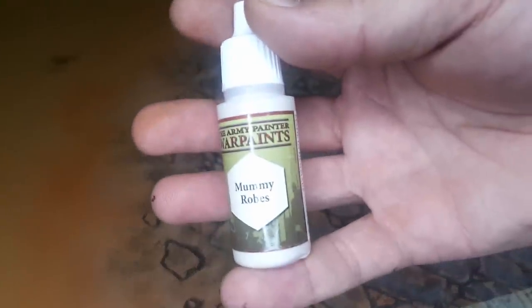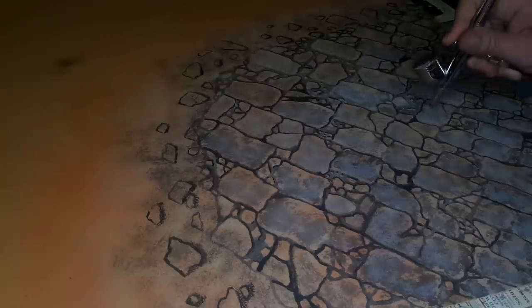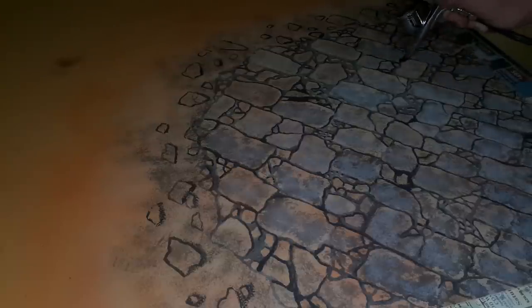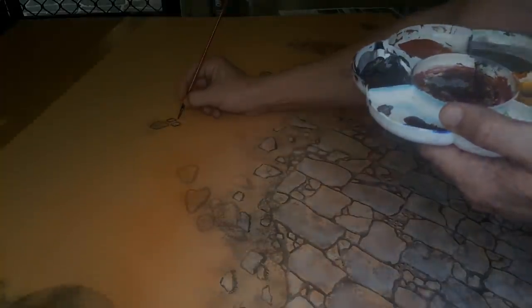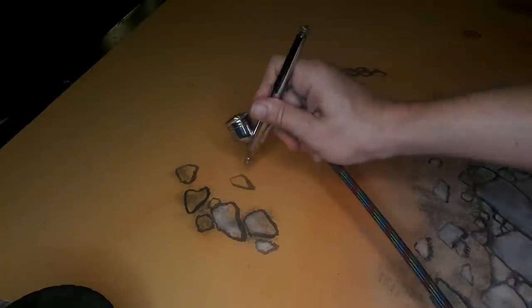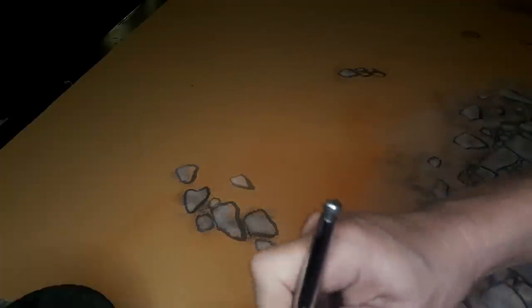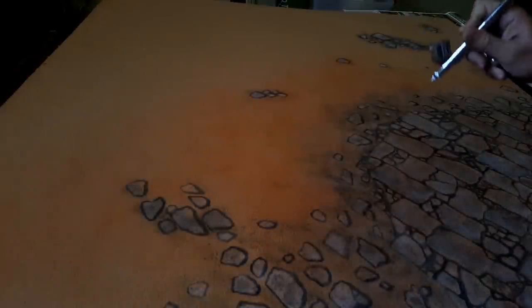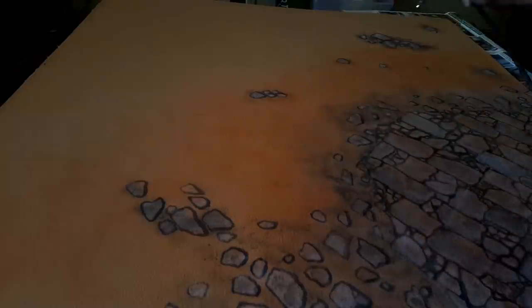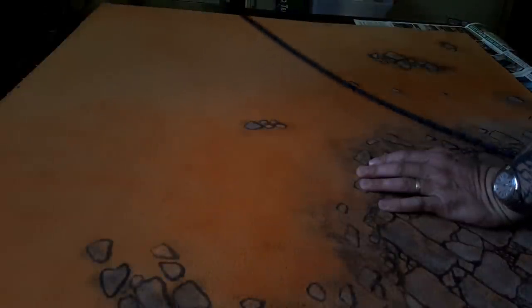I've covered up a lot of the darker areas with ash gray, then gone in with mummy robes to lighten things up — I don't want pure white but these Army Painter colors worked fine. Adding some extra rocks onto the desert floor: try to pick a light source direction, which gives rocks more of a 3D element with one side darker to indicate shadow. Stipple with some gray, then mummy robes to lighten the stones. Then I'm using lava orange to tone the rocks back and branch out onto the desert floor, giving a wasteland look rather than a yellow desert.